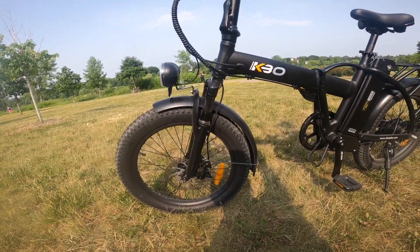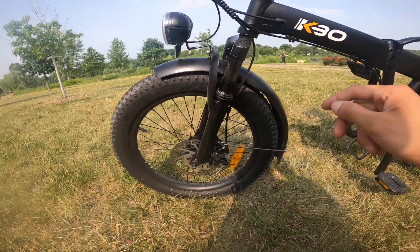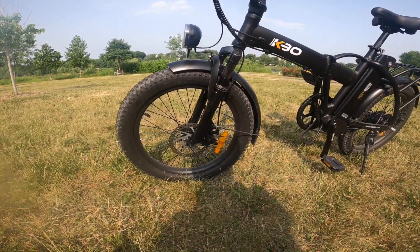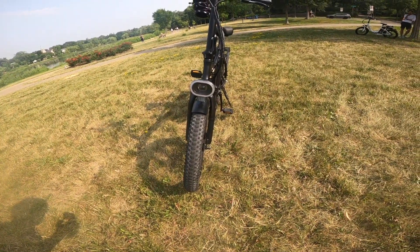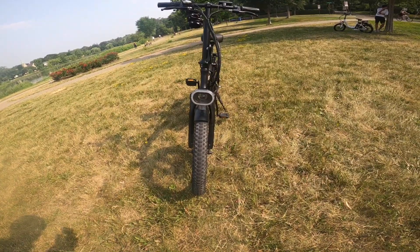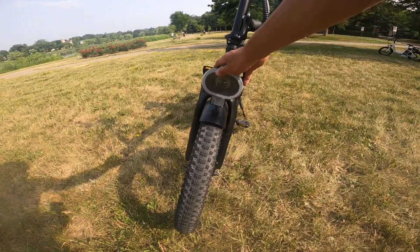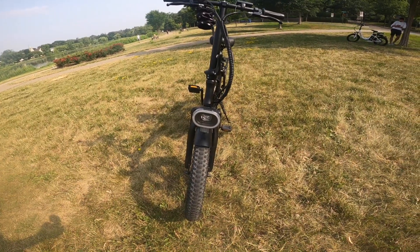It includes front and rear fenders as well. I just noticed I'm missing a screw on my fender — must have fallen off, so I'll have to get that replaced. Turning to the front of the bike, it has an integrated front headlight that you can turn on from the handlebars. It's a really big, nice headlight and you can adjust it as needed.